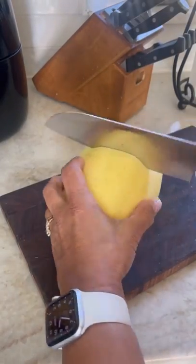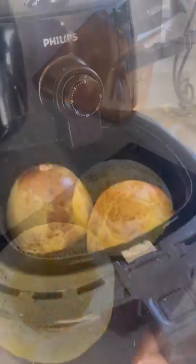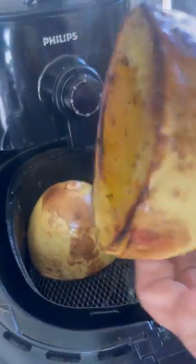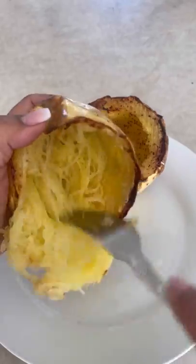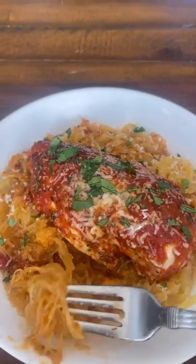I'm sharing a secret to the perfect spaghetti squash. You oil these guys, you salt and pepper them, and you stick them in the air fryer for 20 minutes at 400 degrees. I did not think they were going to come out because I squeezed them in the basket, but they came out perfectly.